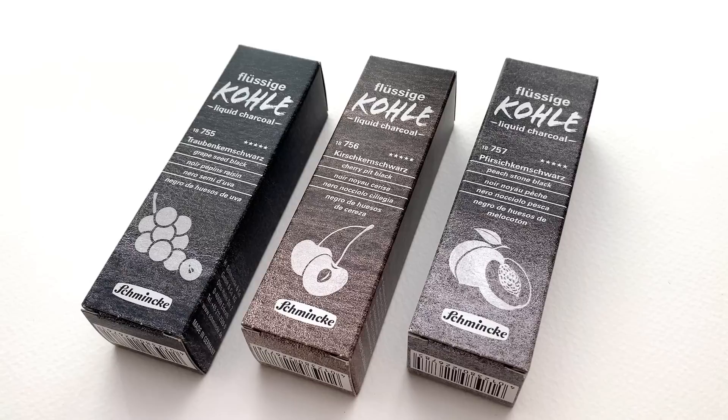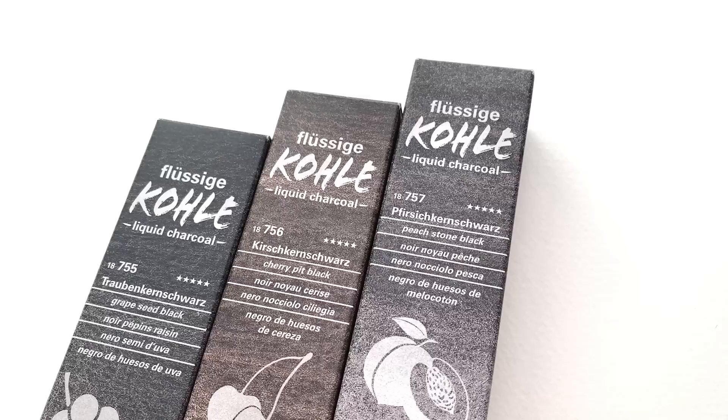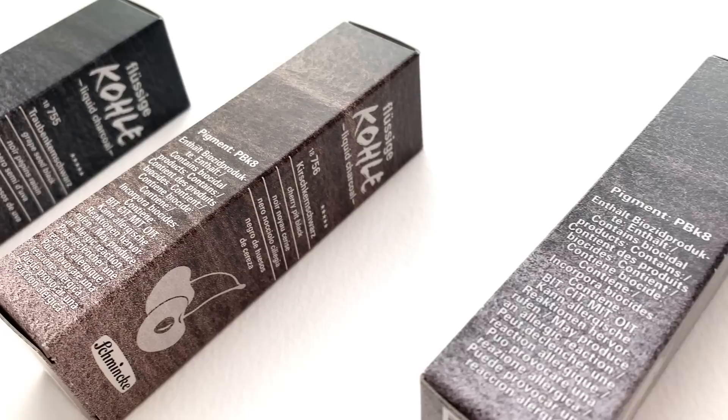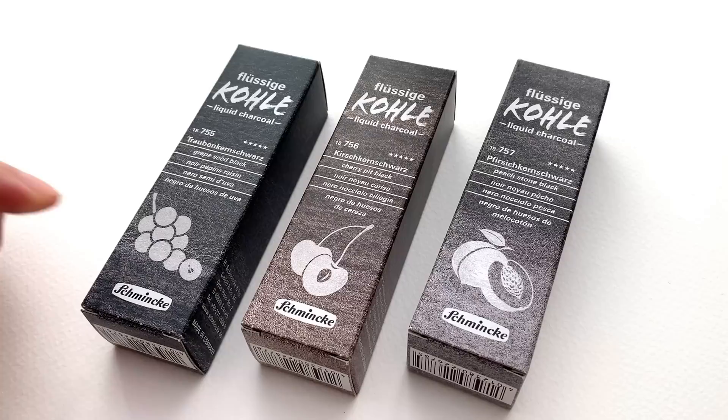In today's video we are going to be taking a look at a new product by Schmincke, which is the liquid charcoal range. It's a new kind of product — it's halfway between a charcoal and watercolor. It's basically charcoal, so burnt pits and burnt seeds of fruits, that has been bound with gum arabic, so it should behave a lot like watercolor rather than charcoal but still retain the charcoal features.